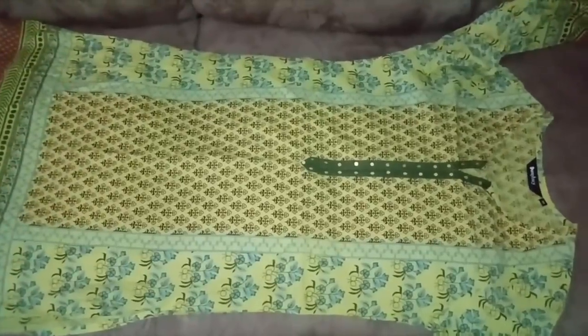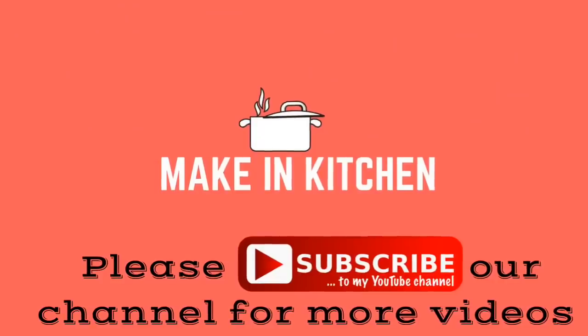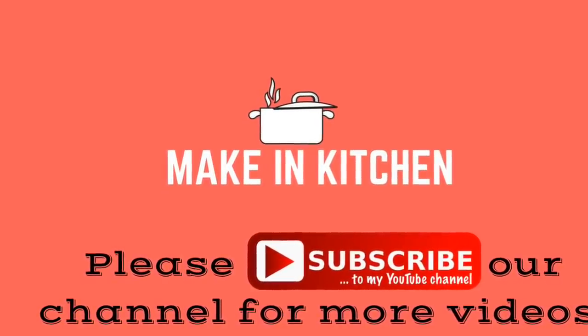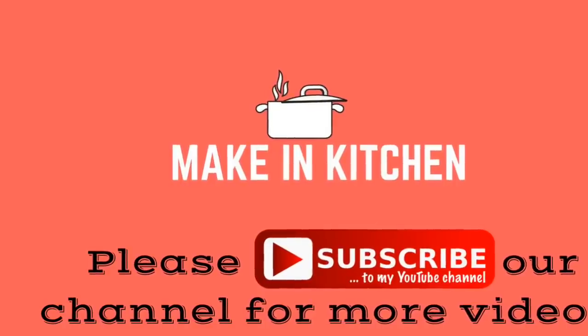So we will see if this video is more useful. If you like this video, please subscribe, comment back and comment. Thank you.